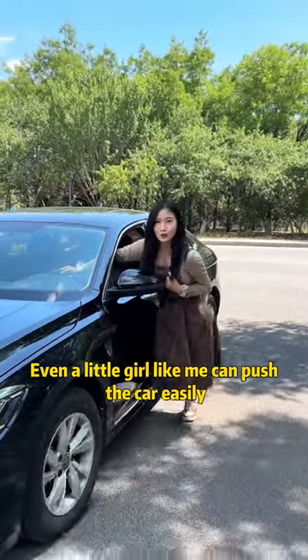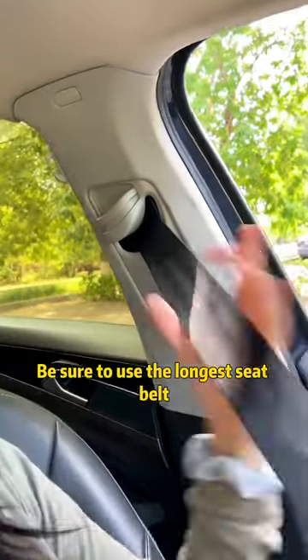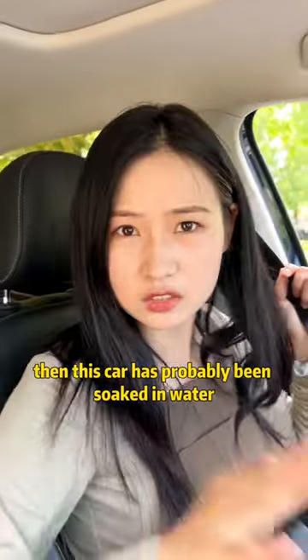Even a little girl like me can push the car easily. When buying a car, be sure to use the longest seat belt and check the underside for mud or blister marks. If there are any, this car has probably been soaked in water, so you must not buy it.